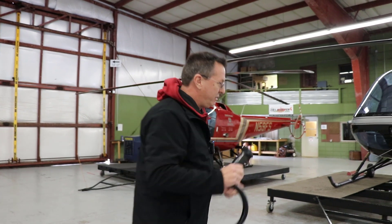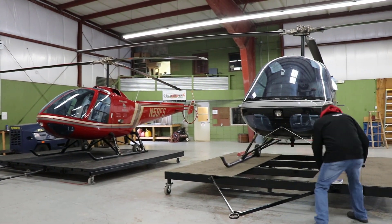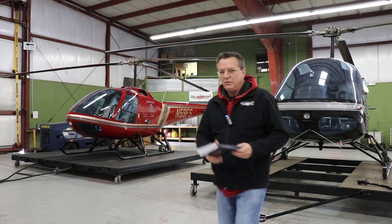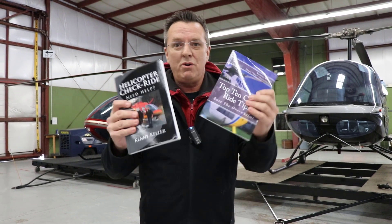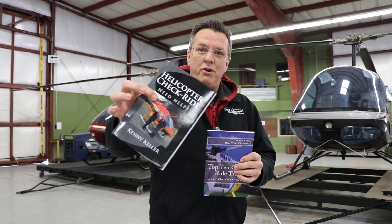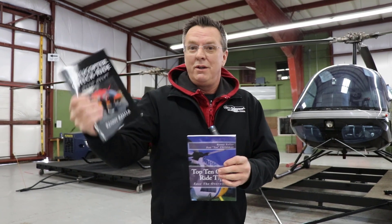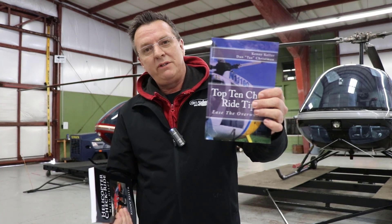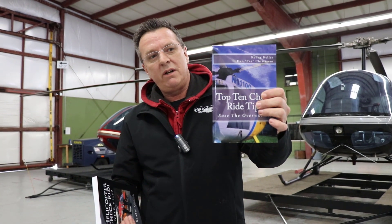I hope that helps. Put your questions down below about cyclics, collectives, pedals. I am Kenny Keller, creator of Helicopter and Learner at Ground School. I'll put a link down below for our Ground School. We have two Amazon best-selling books. Four years ago I released that — pretty popular, stays in the top 100 all the time. I did this one with Taz Chrisman, 2018 Flight Instructor of the Year — Top 10 Checkride Tips.